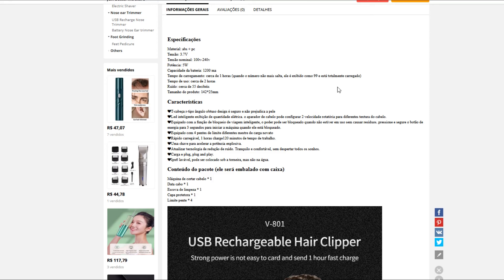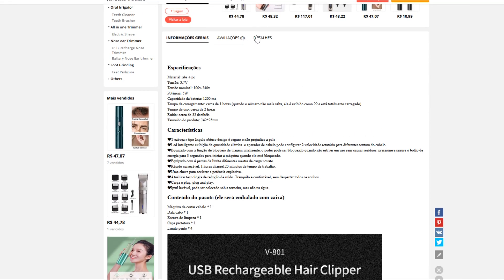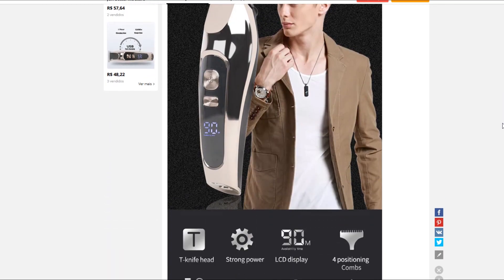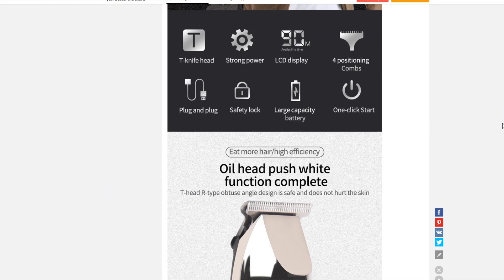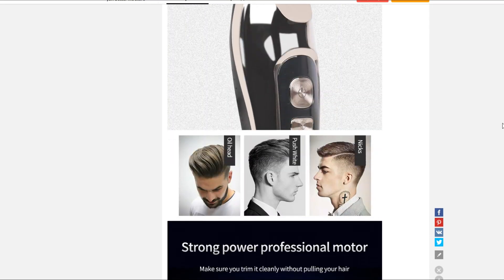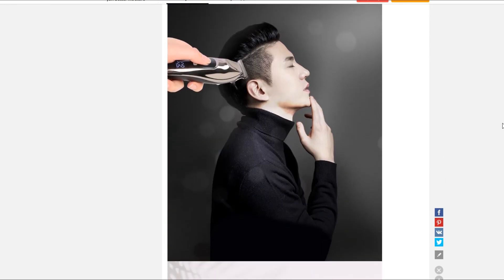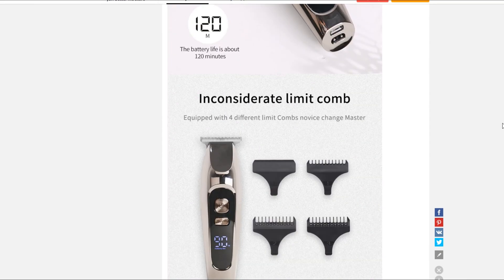Tem todas as informações que você precisa: avaliações, detalhes, muita coisa aqui. Tem as fotos maiores pra você ter uma noção melhor de como é o aparelho. Bem bonito, né? Dá pra levar pra qualquer lugar também — portátil, pequenininho. Bem tranquilo pra você fazer seu trabalho.